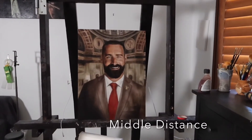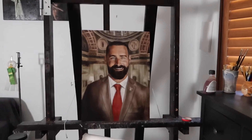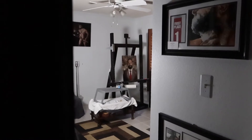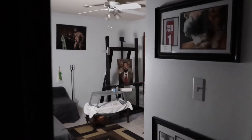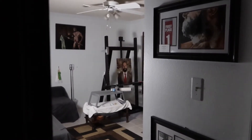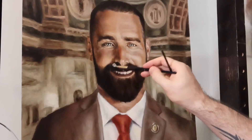At middle distance, I'm starting to notice some problems, especially in his beard — it's looking very flat. From across the room, it's actually looking pretty good; his beard is going to flatten out since you're so far away. But overall the composition looks great. That spot of red right there in the middle with his tie looks fantastic, drawing you up to his eye. So I'm going to go ahead and get his beard lubricated with this liquin.